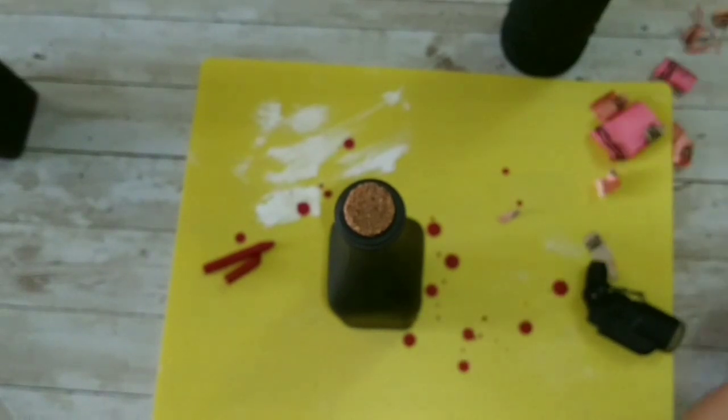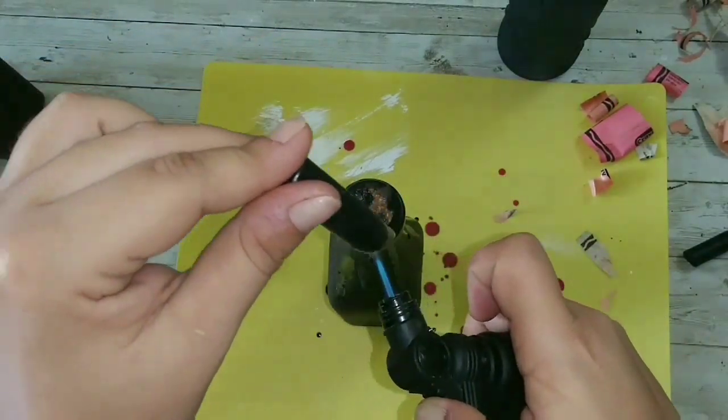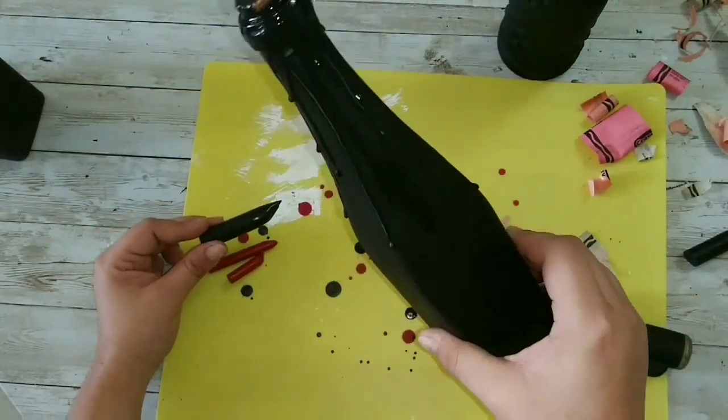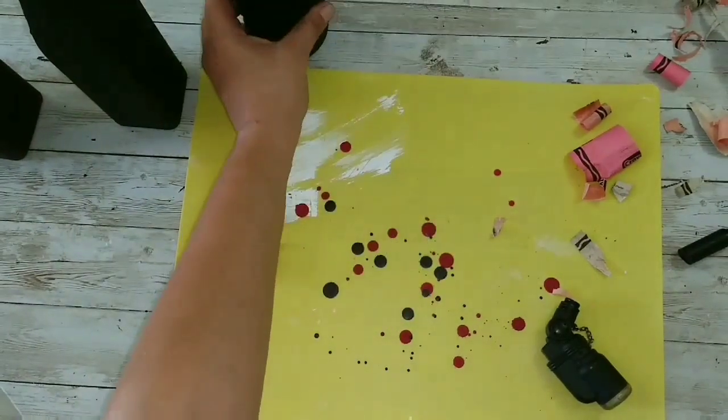Now we're going to take one of the black ones, use a black crayon, and do this exact same thing. As you can see, today is fume day, so just open a window or do this in a well-ventilated area.